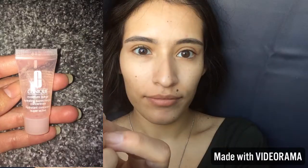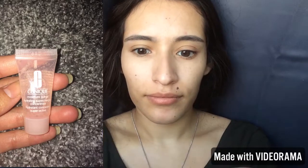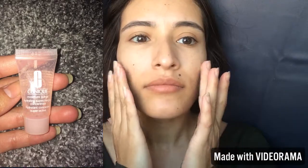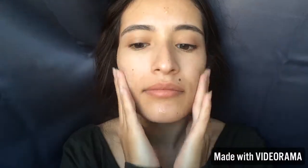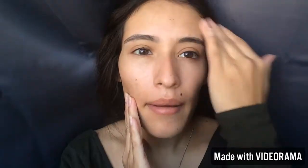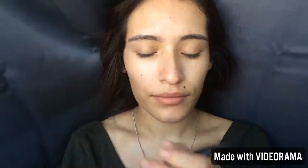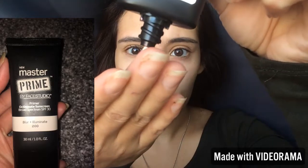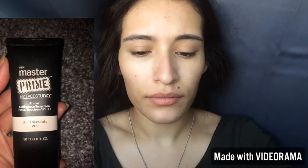First, I am going to moisturize my face. I'm going to be using the Clinique Extra Surge Moisturizer — it's just a gel moisturizer. I tend to get dry patches on my cheeks, so I like this moisturizer so my foundation doesn't cling on. We don't want that.